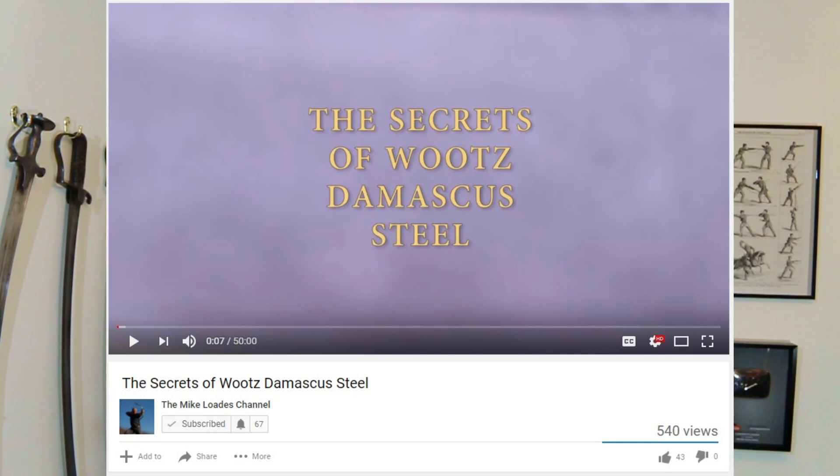The reason I'm talking about Mike Loades on this video is he's just released a 50-minute documentary — absolutely fantastic — about the quest essentially to try and reconstruct Damascus or Wootz steel. I noticed that some people in the world claim that they are already reproducing Wootz, and this may or may not be the case — I'll let you decide for yourself. But go and watch that documentary; the link's below.